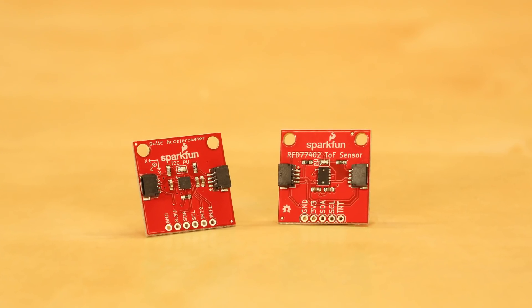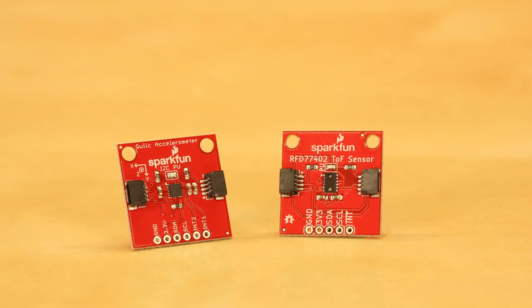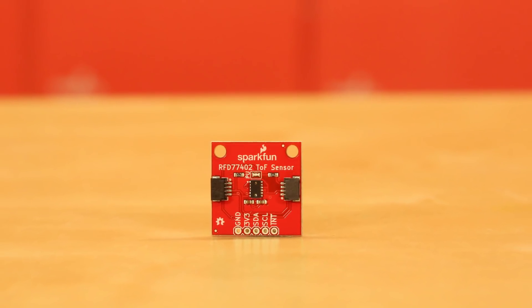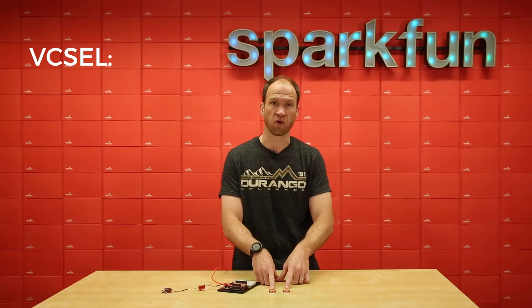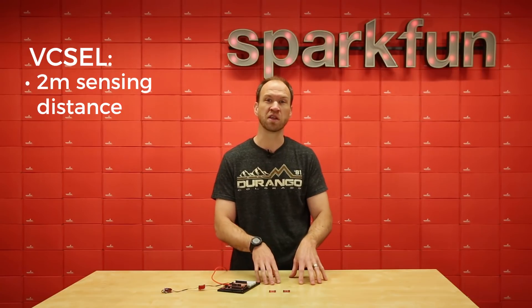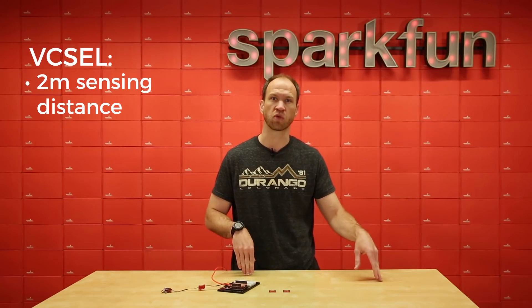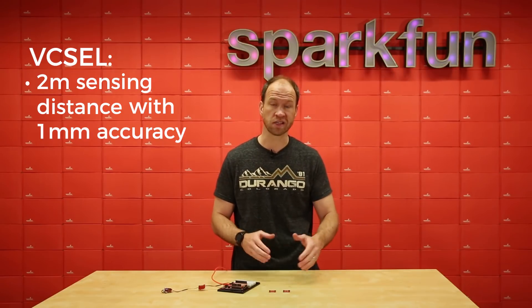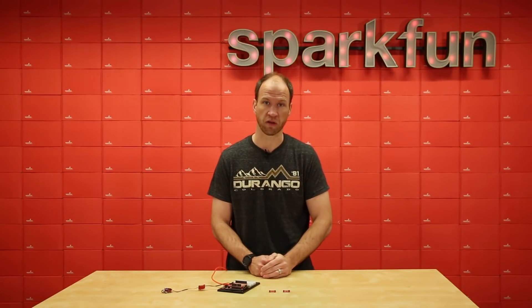So today we've got two boards that we're introducing. One is the RFD77402, which is a time-of-flight distance sensor that uses a VCSEL — a vertical cavity surface-emitting laser. What that means is you get two meters of sensing distance with one millimeter accuracy. A really impressive sensor, really easy to use — we've written a great library for it.